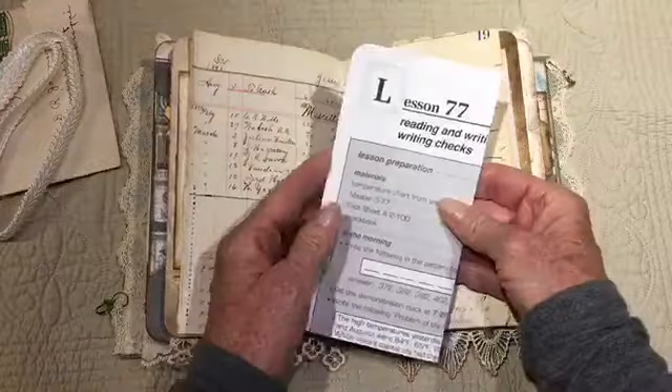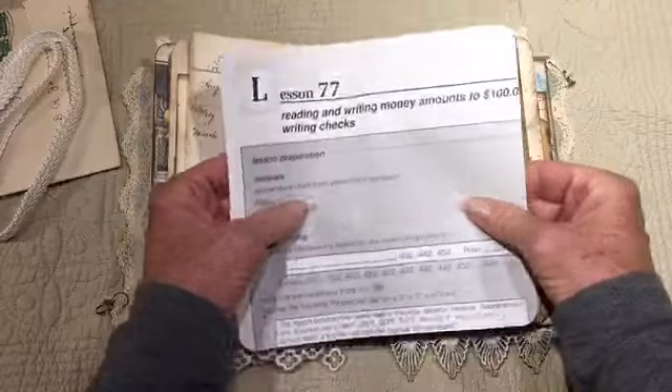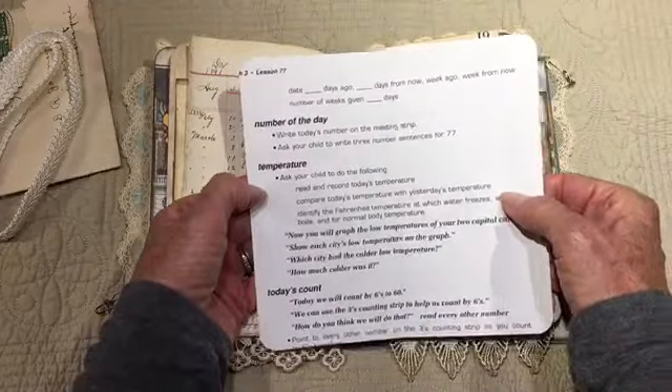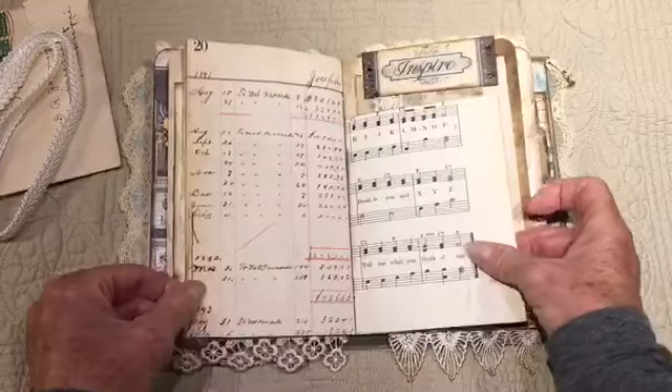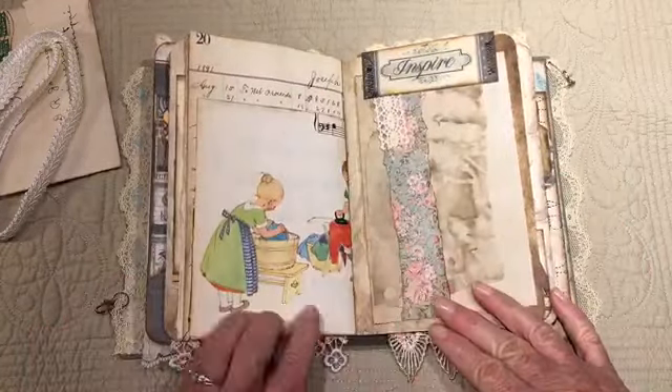An 1891 ledger page — that's the real thing, it's not a digital. I have some learning-related pages in here: this one is reading and writing checks, and this is about numbers and measurements. I guess checks are getting to be a thing of the past also.